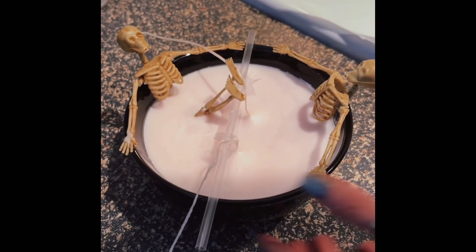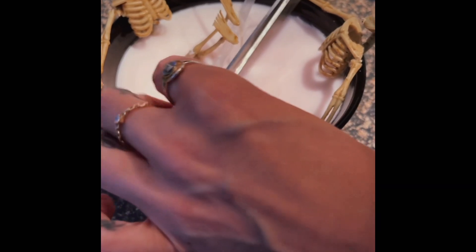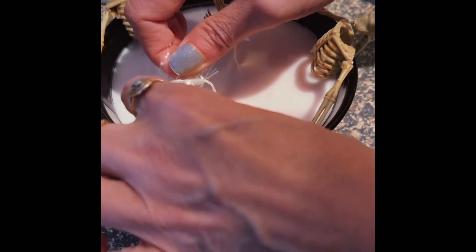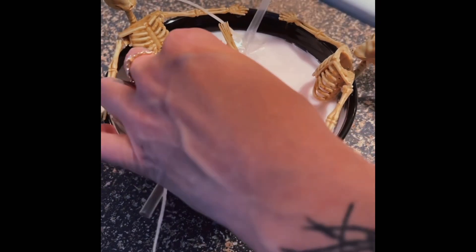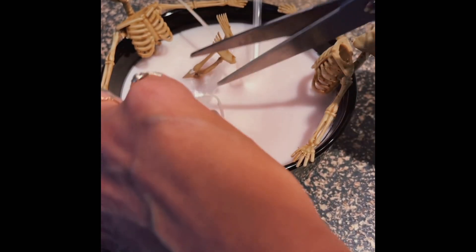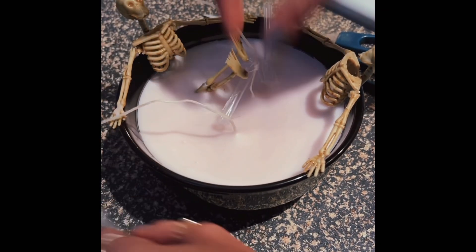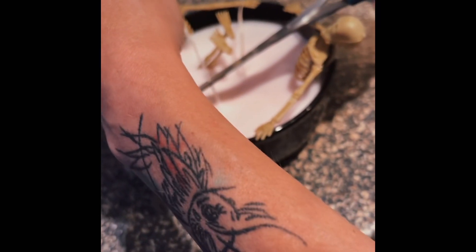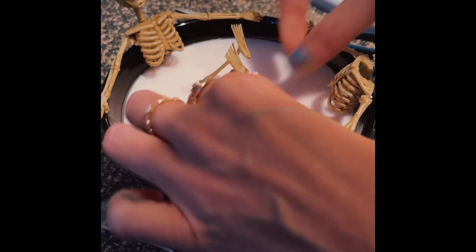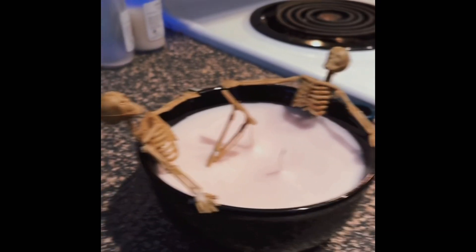It is now the next day — here is our finished product. We're just gonna cut the tape and slide the straws off, then cut the wicks to about a half an inch. There you have it — finished product!